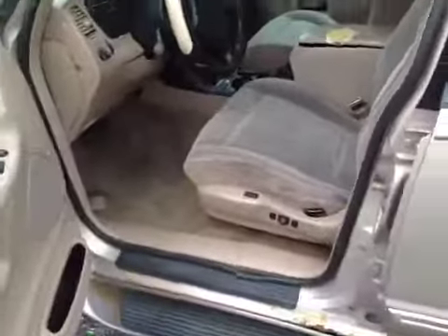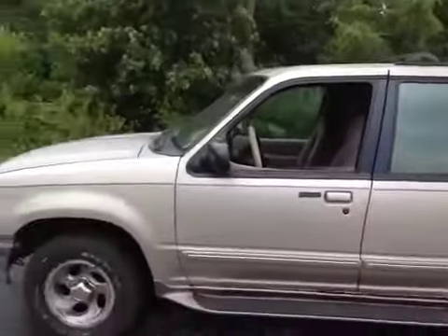The headliner looks okay. There's the back area, but it does have quite a bit of rust underneath, on the doors on this model. Thanks for looking, good luck.